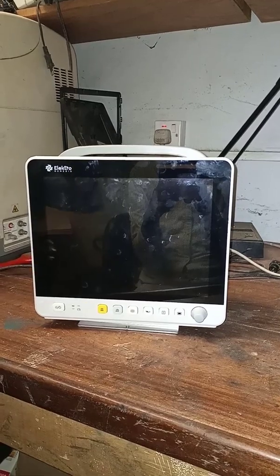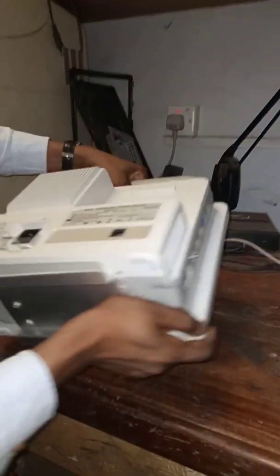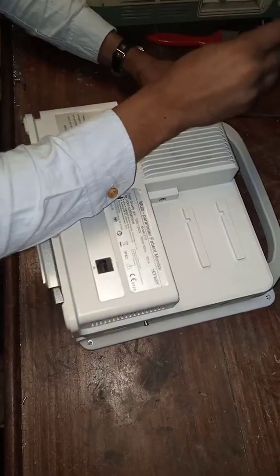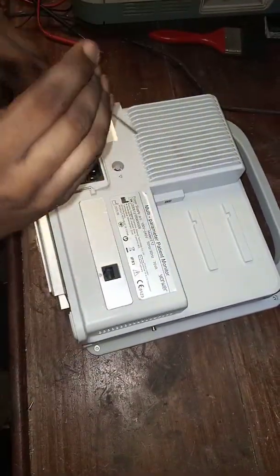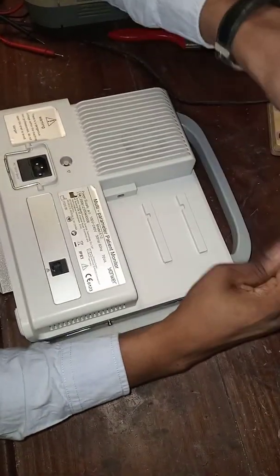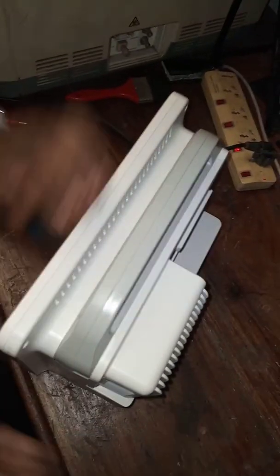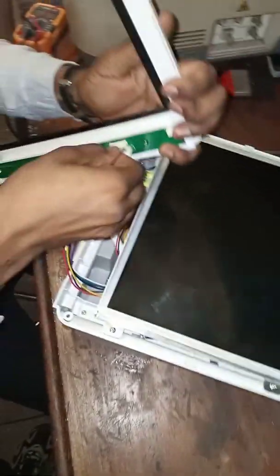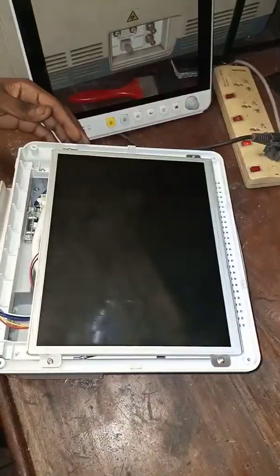Let's turn it off and disassemble to find the problem. The screws are coming out easy as expected. Make sure you always use the right set of tools — a magnetized tip will help you easily take out the screws. Now let's disconnect the control panel and take out the screen.